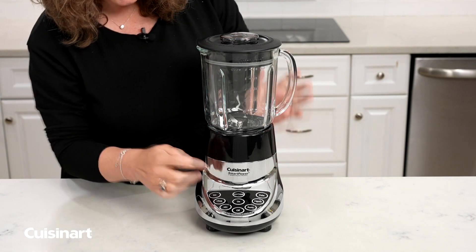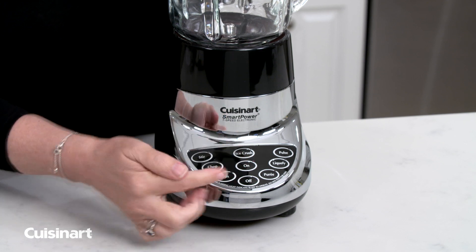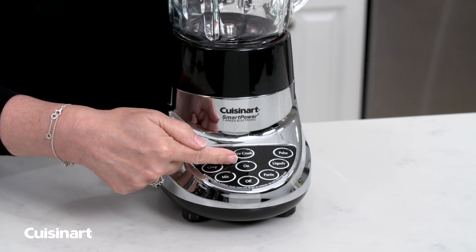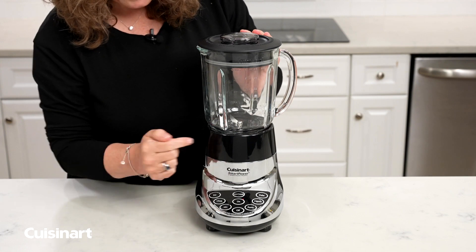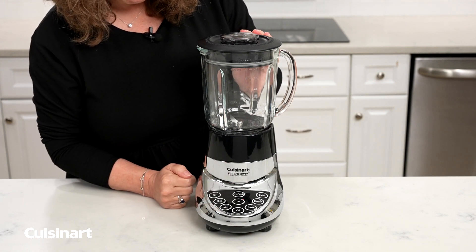The next thing you're going to do is turn your blender on. When you turn the blender on by pressing the button, you're going to see the light flashing. And then when it's on, you'll be able to operate all of the functionality.